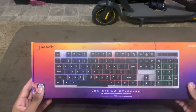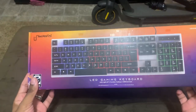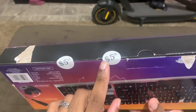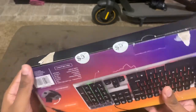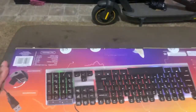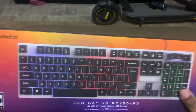Alright guys, so it's time for a quick review. Right here I have the Unlocked LED gaming keyboard. You can actually find this at Five Below for five dollars. It's funny — they actually used the five dollar and 55 cent price tag to keep the box closed. I'm guessing this might have been a return. Let's go ahead and unbox this together and I'll show you what comes with it and just how good it actually works for everyday use.